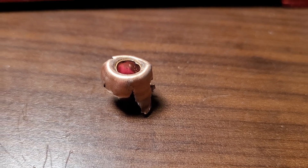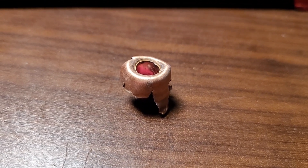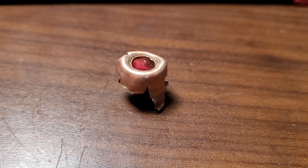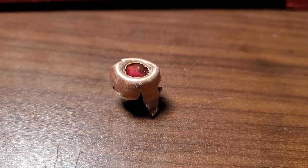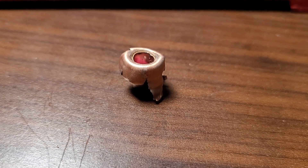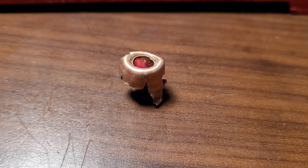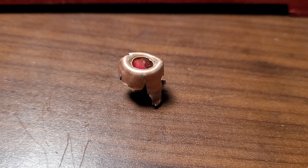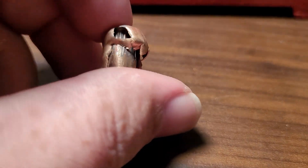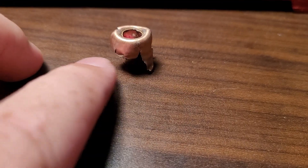Back from the range on my bench. I just want to talk about the good things and the bad things about the ELDX performance. Let's start with the good: it penetrated through four jugs at that slower velocity of about 2,000 feet per second and stopped in the fifth jug. I thought it pedaled very well for going as slow as it did at 2,000 feet per second. Good penetration, good expansion.